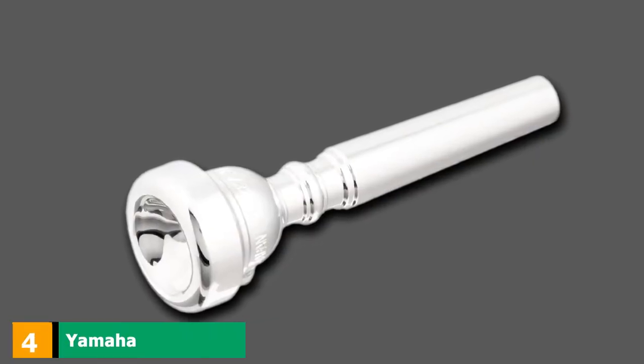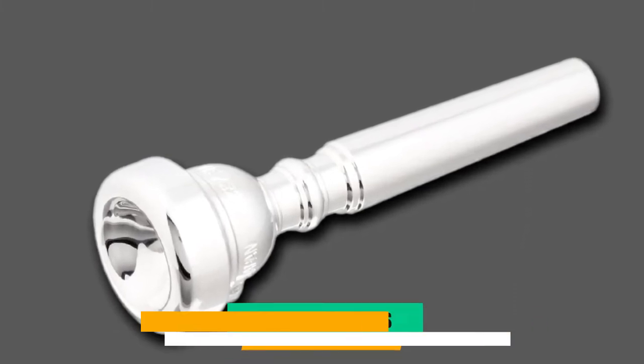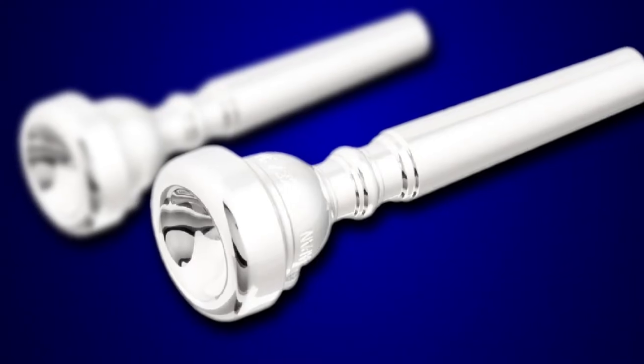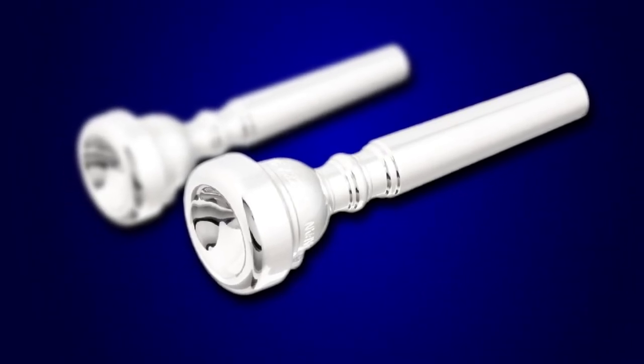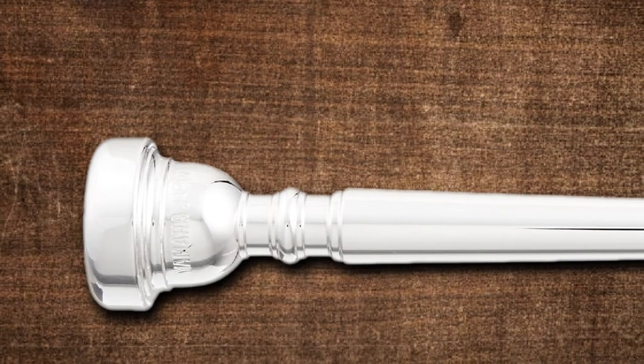Next at number 4, we have the Yamaha Bobby Shew Lead Trumpet Mouthpiece — one of their signature series pieces. It is a larger diameter mouthpiece at 16.58mm but features a shallow cup. It provides notes with a richer depth than a 3C or 7C and is still tightly formed enough for some sweet high notes.